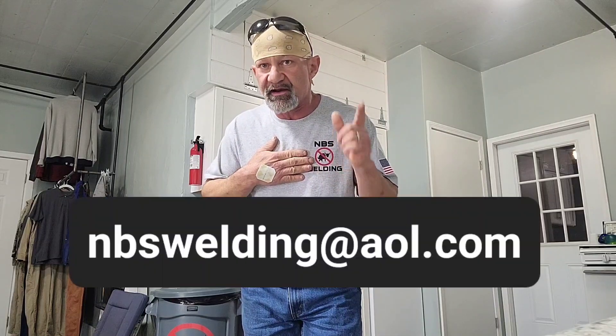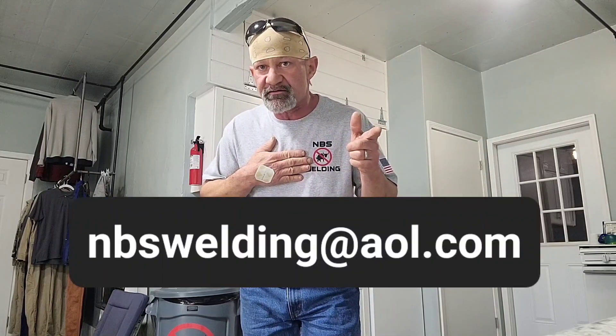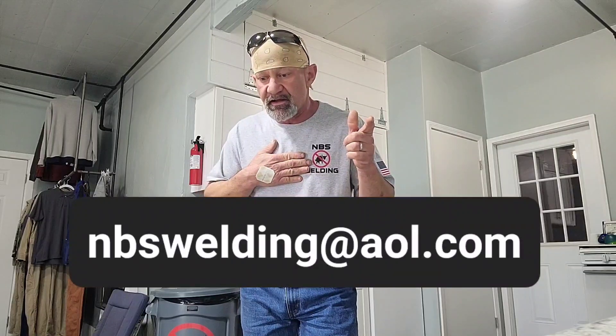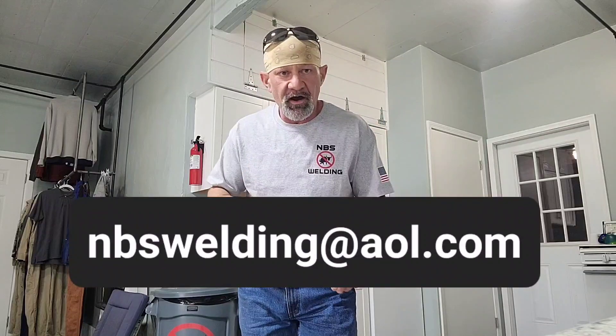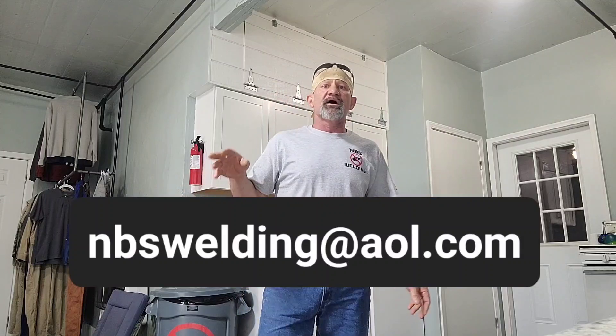If you want a t-shirt, it's $25 plus shipping and handling. Send us an email at nbswelding@aol.com. We'll throw up pictures with that email address in between videos. Buy a shirt, sign up for some Thrive, get it on autoship, start taking it, and let's roll.